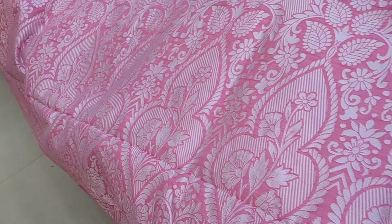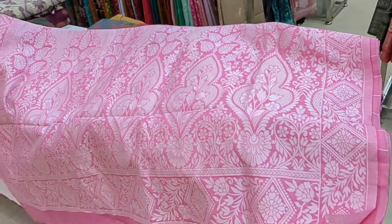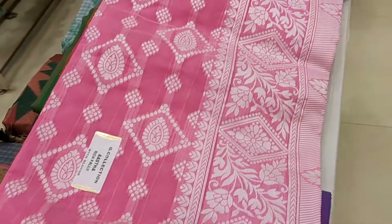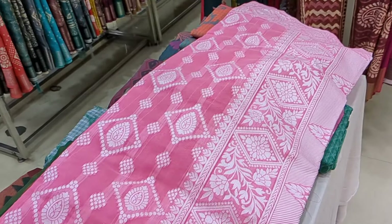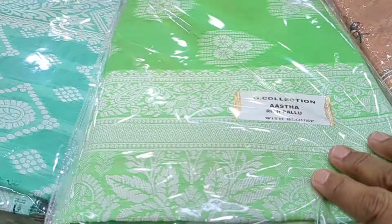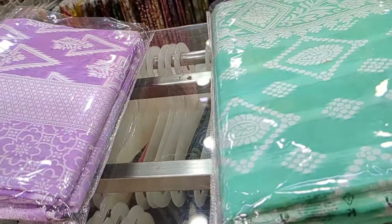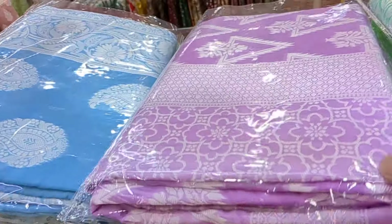This is the pally. Look at the pally and look at the colors. This sari is ₹625.